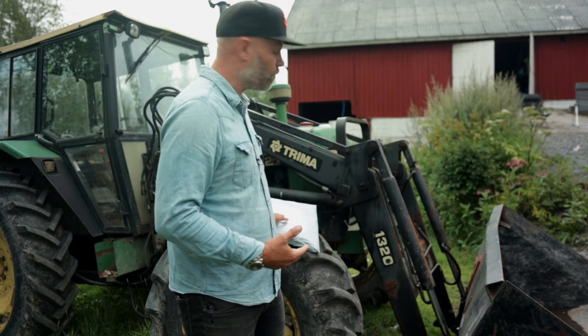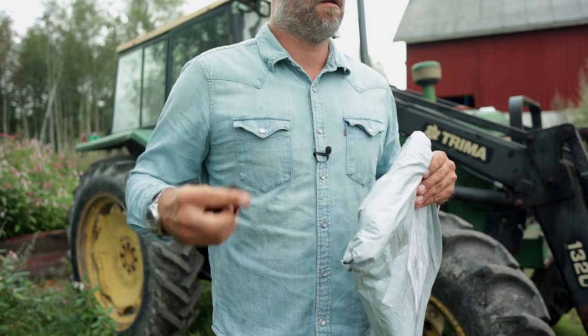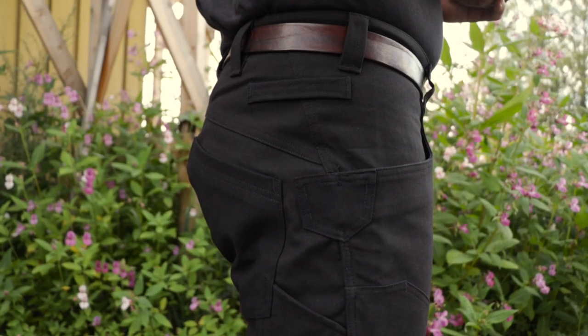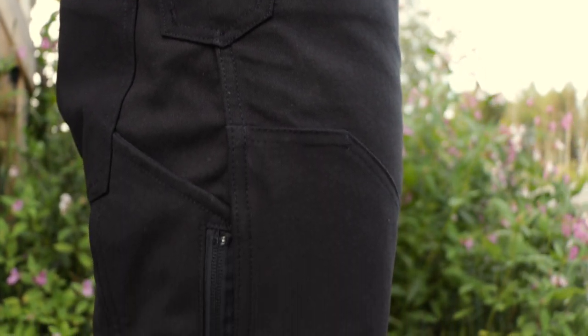A company called 1620 picked up on this and sent me some pants that they think will solve all my challenges. I usually don't buy clothes online — my body doesn't always fit the mold, so I like to try them on first. But we measured every inch of all of this, so now it's time to see if we got it right and what these pants are made of.